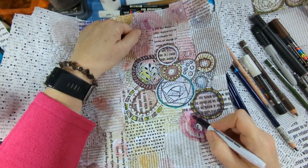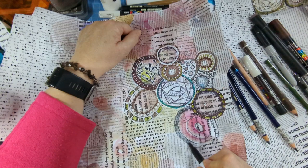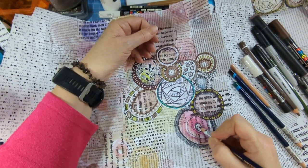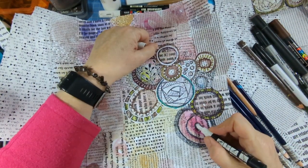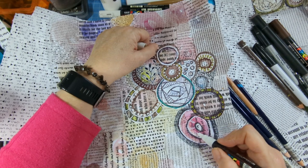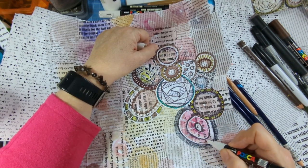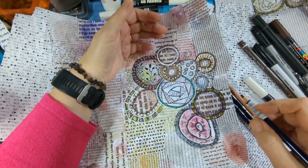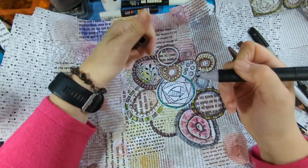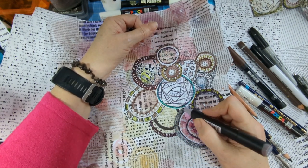I noticed that my video started doing better when I spelled 'watercolor' the American way, so I'm going to spell it the American way for this one as well. Obviously a lot of people are from America. Anyway that one's quite an effective one - it's a pinky purple. I'm just doing little dashes towards the middle of each one - it looks quite 3D when I look at the screen. You don't have to do circles - you can do any shape you like, and it looks better when it's not a perfect circle perhaps.